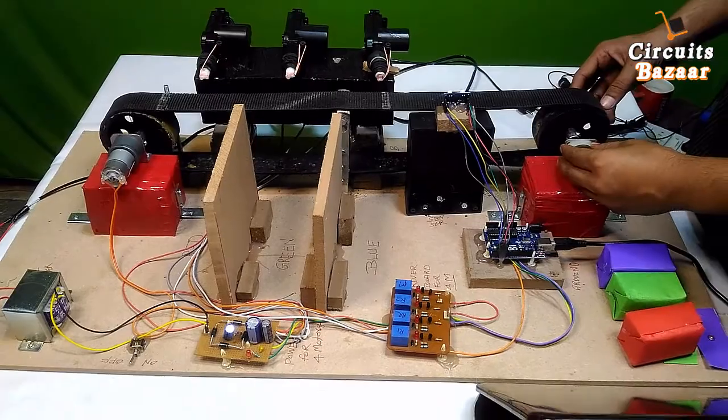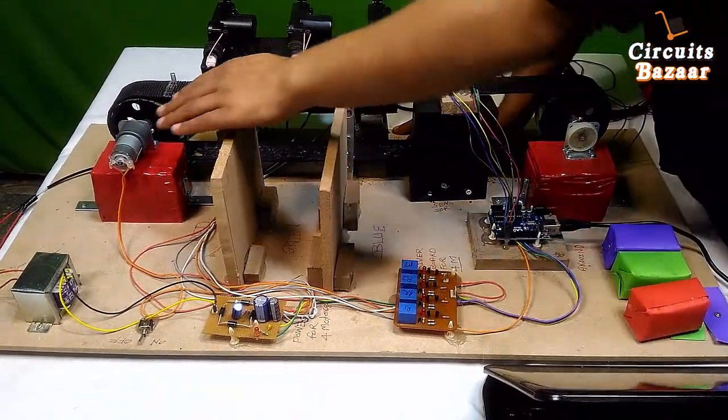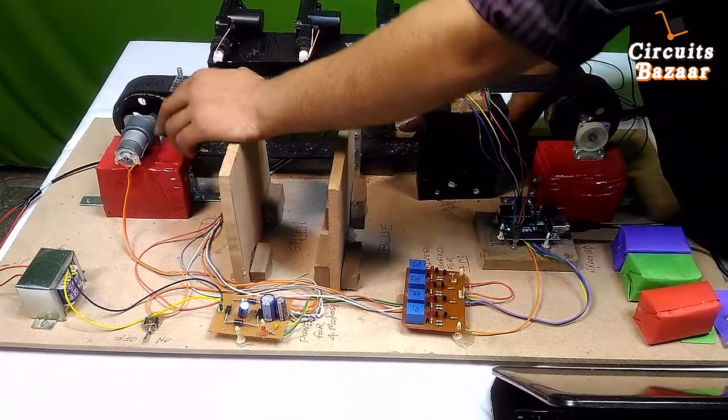This is the free-rotating way, and this is the belt of the project. This is the TCS3200 sensor. This is the Johnson's geared high-torque motor — this motor has very high torque.